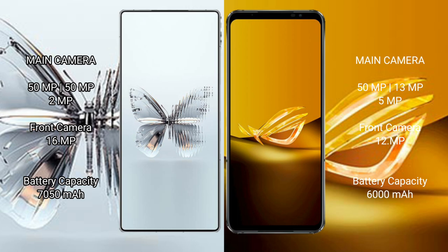RAID Magic 10 Pro Plus has a 7550mAh battery with 320W fast charging support. ASUS ROG Phone 6D has a 6200mAh battery with 65W fast charging support.